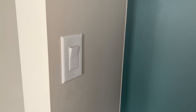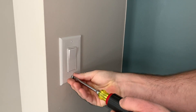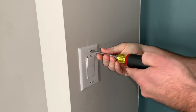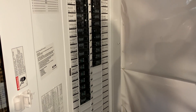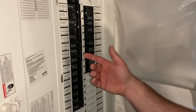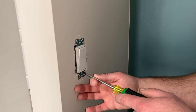Step one: we're going to remove the plate from your light switch. First, you want to go down to your electrical panel and make sure you switch off the appropriate breaker to kill the power to this switch. On your panel you'll have a breaker — mine is labeled 'front area of the house, main floor lights' — and we're simply going to switch that breaker to off.